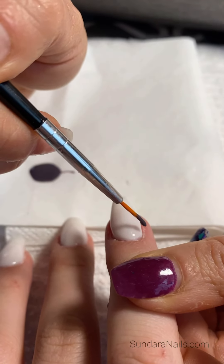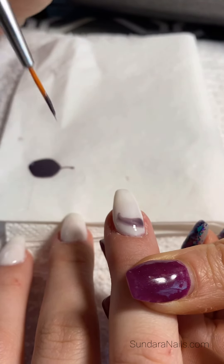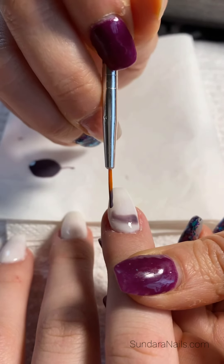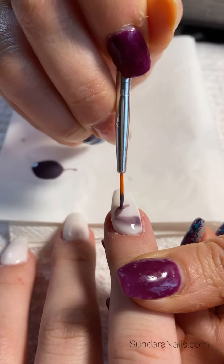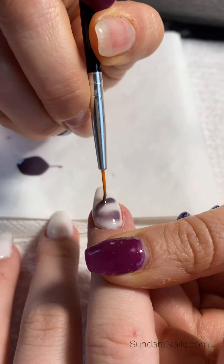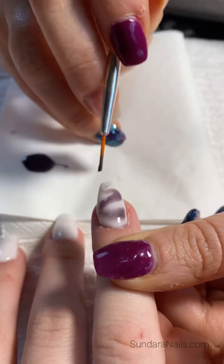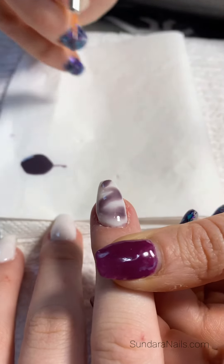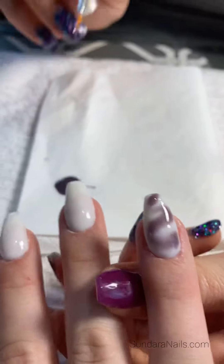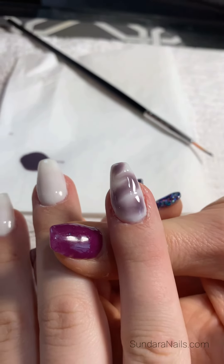I'm going to do some little swirls, so I'm going to come in here like this and come up. It doesn't just work right away — it starts to bleed through the nails after a little while. So we're going to go ahead and just leave it like that and then continue to work on the next one, and that will start to just spread throughout the nails.